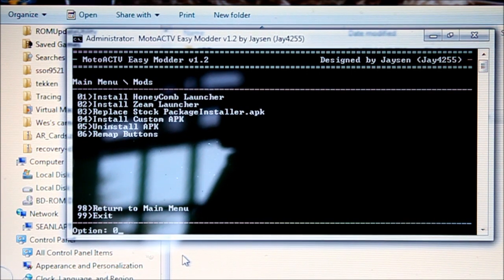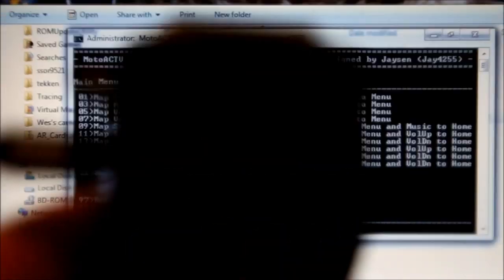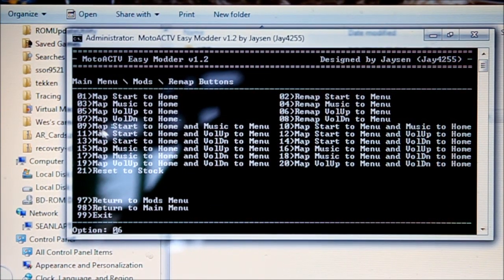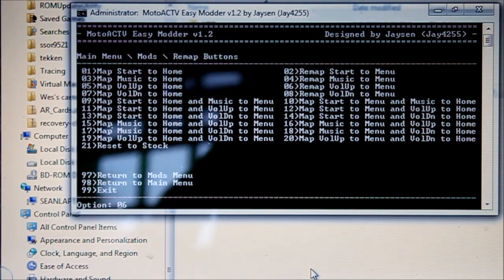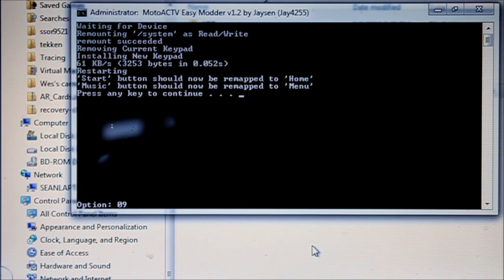I want to remap buttons here — option 0.6. This changes the top buttons on your Motoactive to different functions. I don't really use the start button or the music button for their intended purposes, so I've decided to use this tool to change them to what I want. In my case I like number 09 — you have to type the zero in front or else it doesn't work. So number nine: start button to home, and music button to menu. I'm going to hit 09, and it does that and reboots your Motoactive. My buttons are now changed so I can access more Android functions.